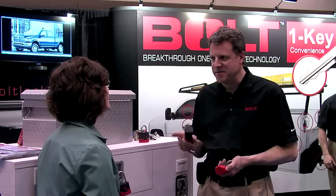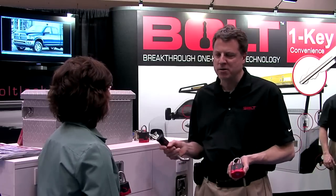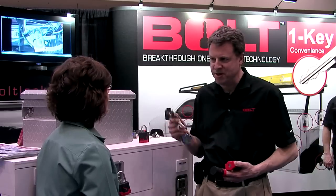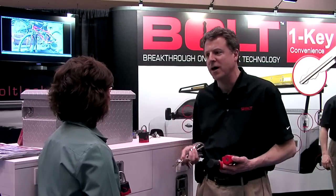If you could leave our viewers with one takeaway or one key item that you want them to remember, what would it be? One key is exactly the takeaway — one key for all your locking needs, eliminating having to fumble and remember combinations and find what key goes with what lock.